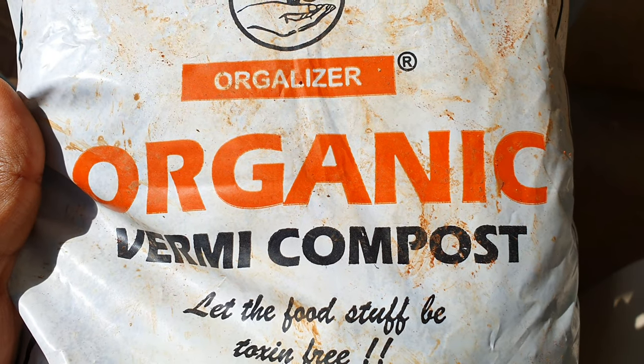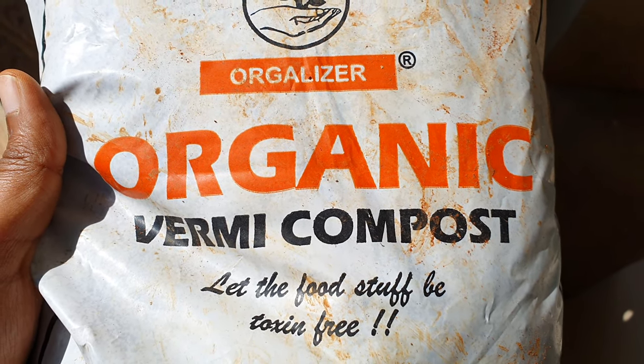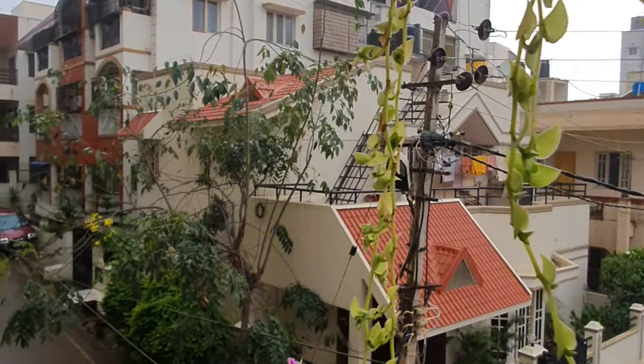Fertilizer: this plant loves organic matter. If growing outdoors, add compost twice every month. If growing indoors, use seaweed fertilizer once every month. Fertilize during summer through rainy months and avoid fertilizing during the winter months.